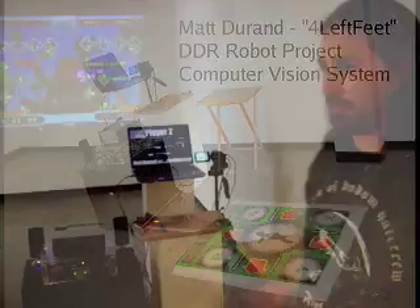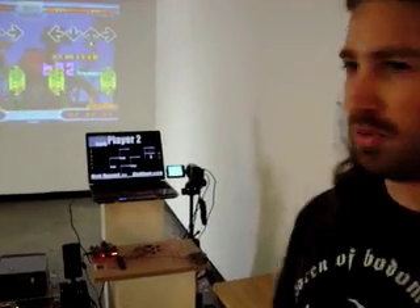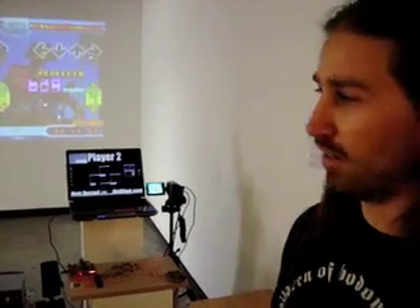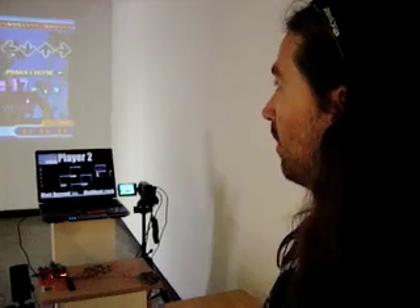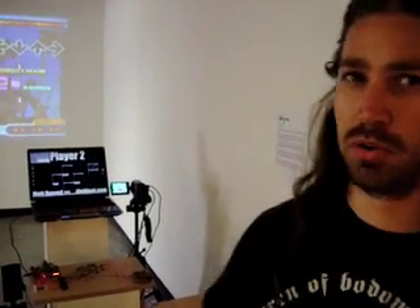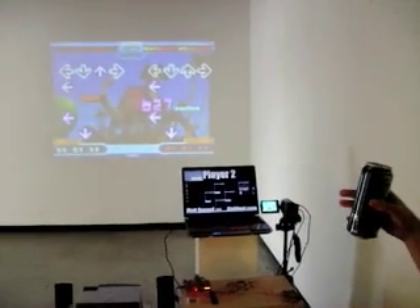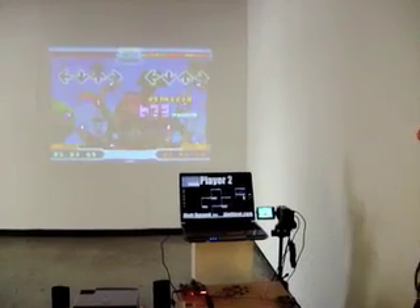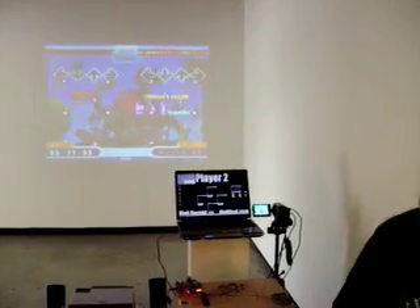This is Four Left Feet, the DDR project that I'm working on. It's real-time video processing that's analyzing a regular DDR game that's in progress. It's able to track the arrows as they're going up the screen and determine when to trigger what a human would be stepping on an arrow, using various video analysis techniques.